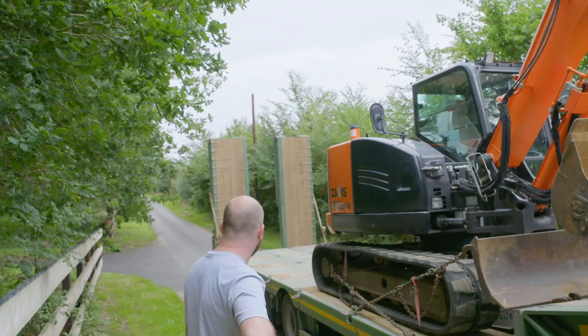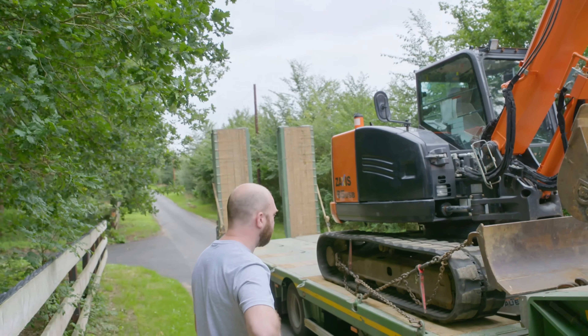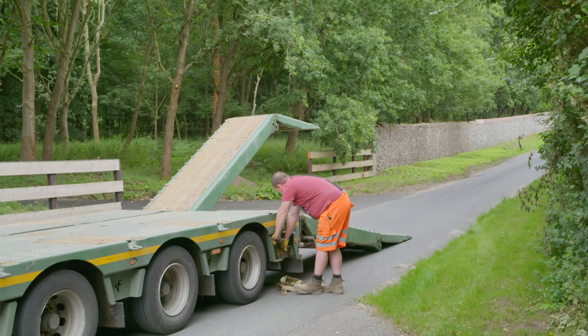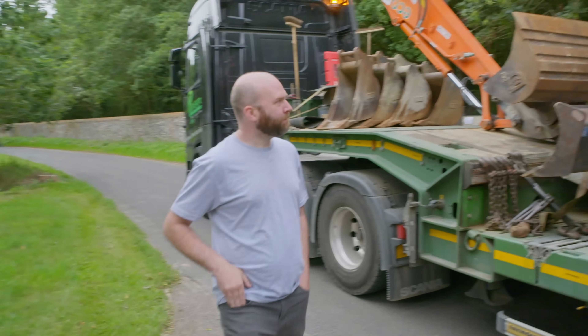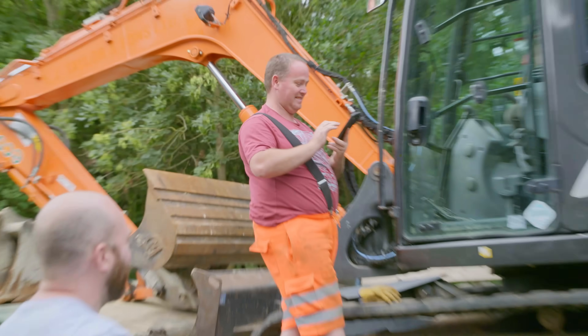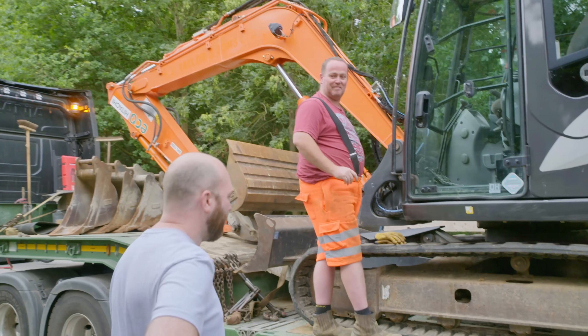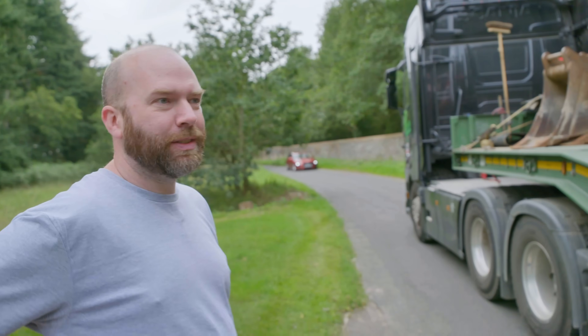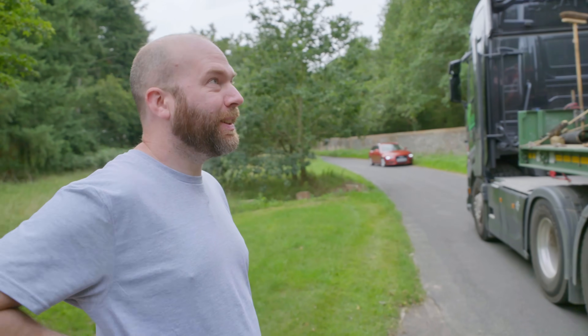The digger's here - it's three times the size of the bobcat. Oh no - what have you got to do, take it back where it came from? I'm hoping not. This should have been an easy morning unloading the digger - chaos.